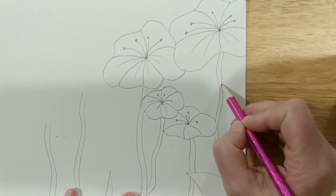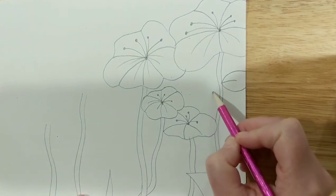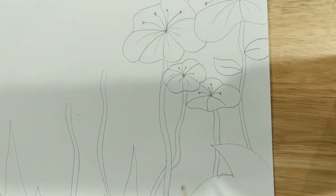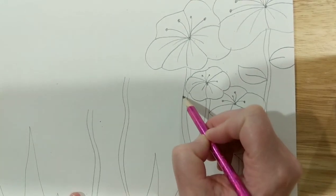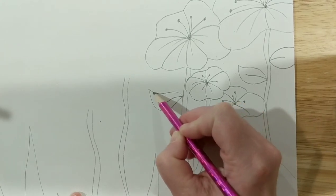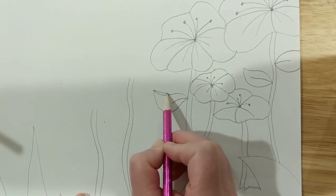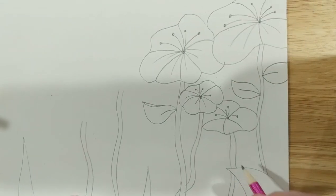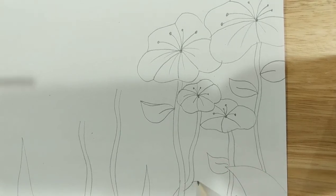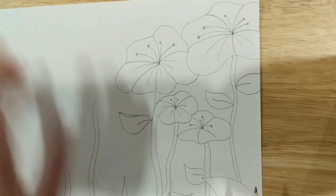So let me add some leaves. I'm going to make this one go off my page. That's how I make my leaves. You can make yours differently if you want. I want to show you how to do the one where you can kind of see the inside of the leaf — you make it go a little bit farther down right there and then just draw another line.